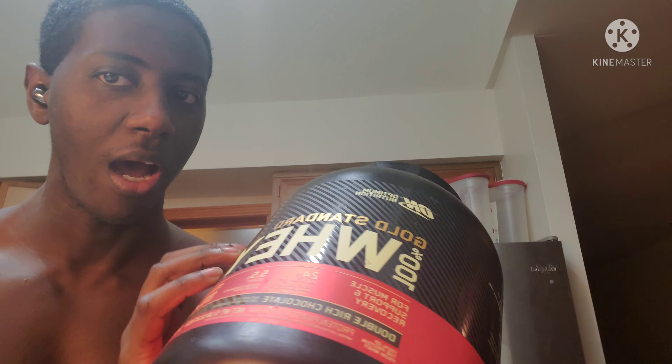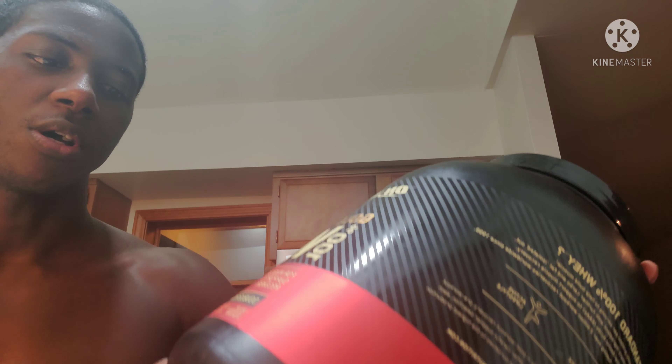This has 24 grams of protein per scoop and 5.5 grams of BCAAs — branched chain amino acids. I generally take two scoops of protein five days out of the week, and it's been helping my performance.